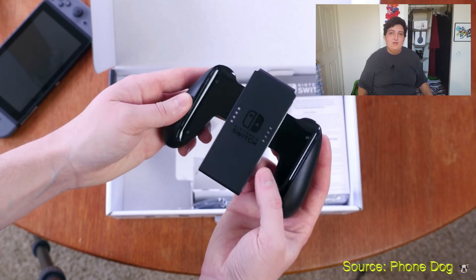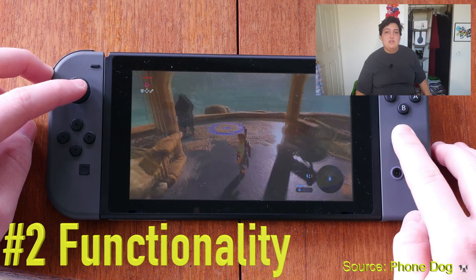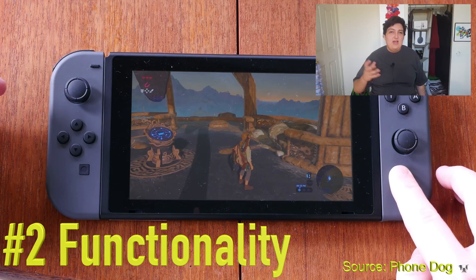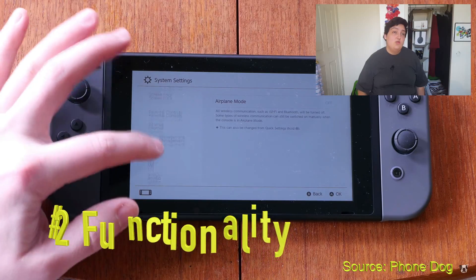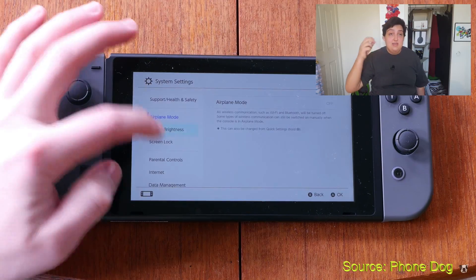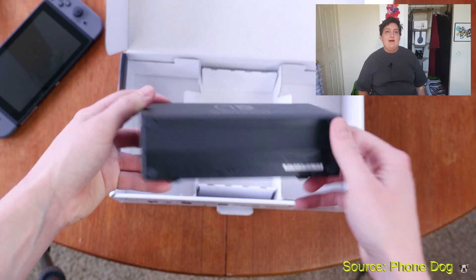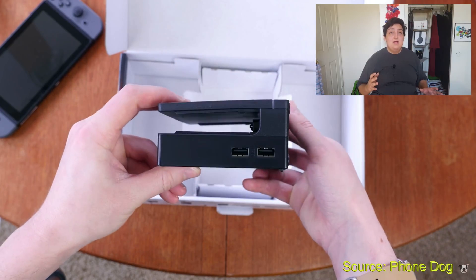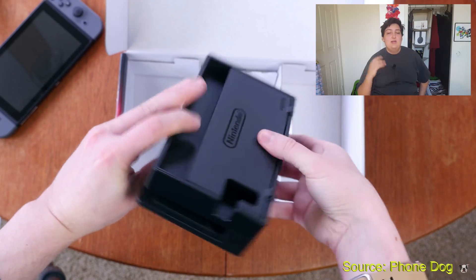Let's move on to number two, functionality. When you have it on handheld mode, the screen is only 720p resolution, which kind of sucks. And then of course when you plug it into a television via the dock, it only goes up to 1080p resolution. Unfortunately, there's no 4K here — not yet. Hopefully, they'll release another one with 4K in the near future.